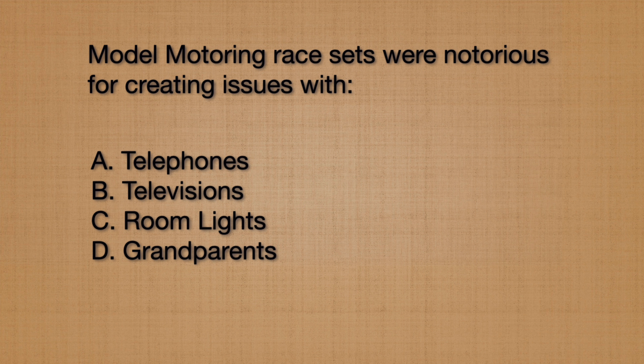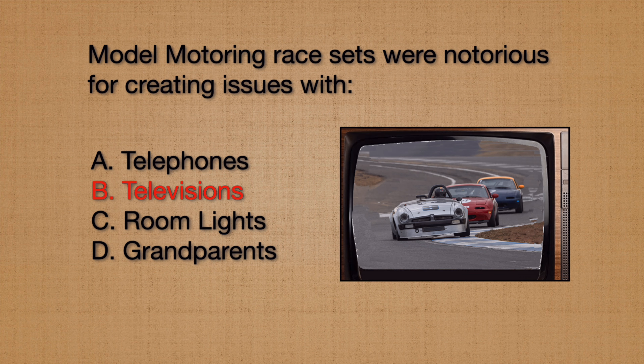Besides the T-Jet squeak, there was one other issue that model motoring sets created. They were notorious for having issues with telephones, televisions, room lights, or grandparents? I'm sure in some households model motoring sets created issues with grandparents, but the actual answer is televisions. The model motoring sets in the 60s created interference with television reception, and that's why we have noise suppressors on our HO cars to this day.